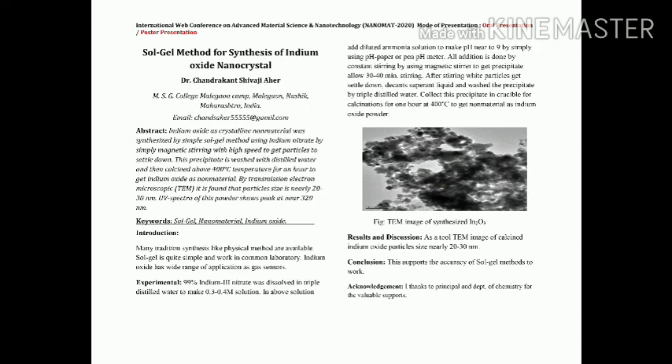In acknowledgement, I thank my college principal and the Department of Chemistry where we synthesized this type of nanoparticle. These particles were characterized using the NCL Lab, Pune. I also thank all the organizers of Vinayak Vidnyan Mahavidyalay, Nandgao, Kandeshwar, especially the Department of Physics, for arranging such a nice international workshop. Thank you.